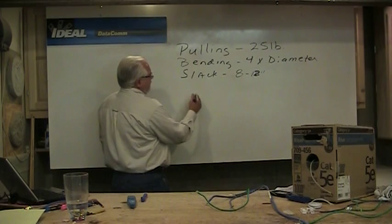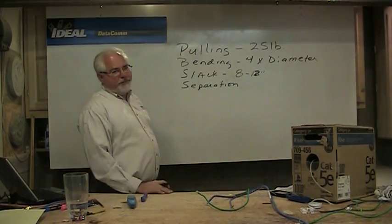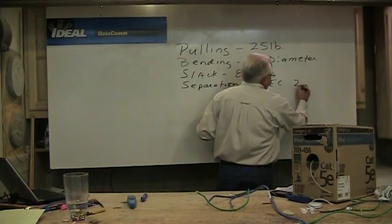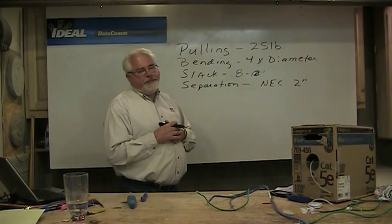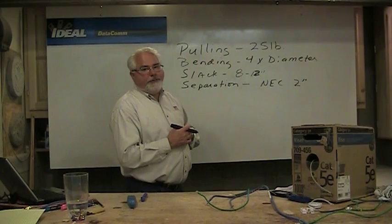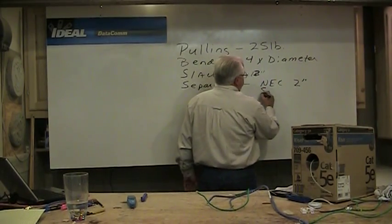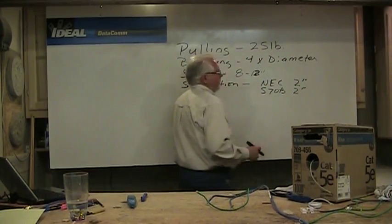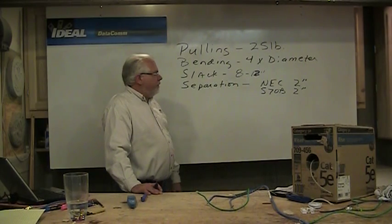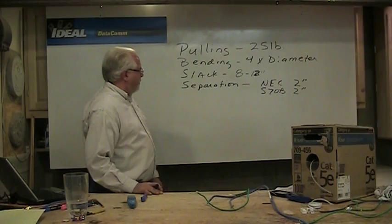Separation from power is obviously a big one. You hear all kinds of numbers and recommendations, but the only thing that's law is the National Electric Code. The NEC says 2 inches — maintain an easy 2 inches away from all electrical devices. If you need to cross power cables, cross them at right angles; don't run side by side with them. Anything else you hear is basically a recommendation. Residential standards like the 570B also say 2 inches on UTP cable — interestingly, they say 6 inches on coax, because balanced cable like UTP is very good at resisting noise. Some commercial standards say 12 or 24 inches, so really, as far away as you can get is the best practice.